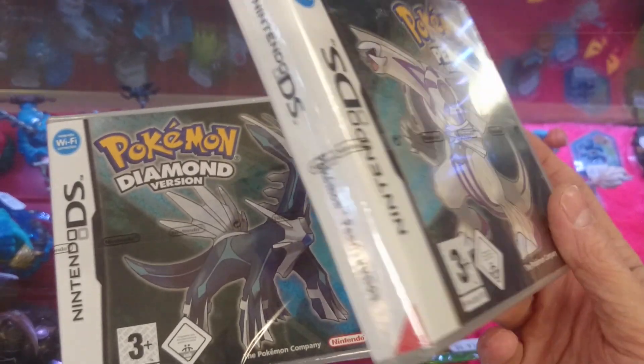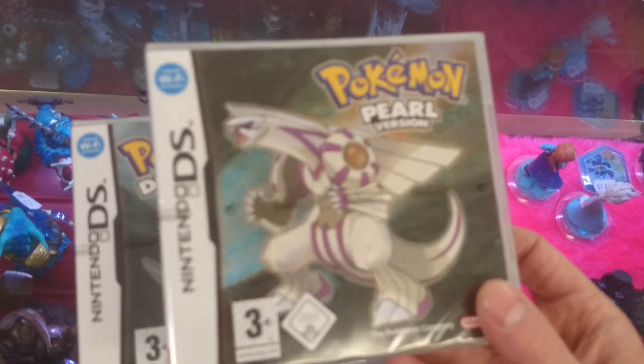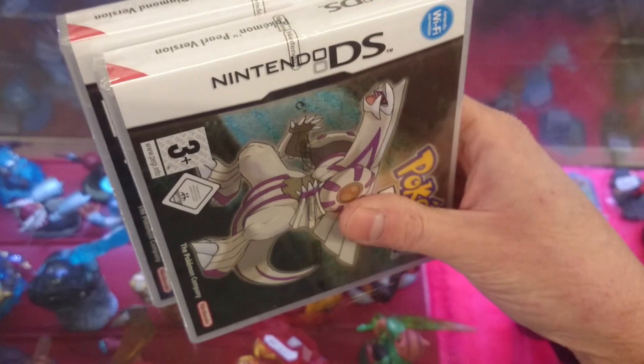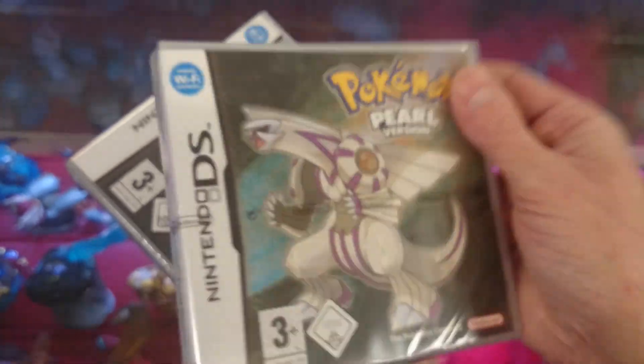Be careful out there now folks. Couple of things to be wary of: not foil covers, but French spine cards. The red strips on the spine cards there would indicate that they are French imports. The French covers never had a foil front on them.